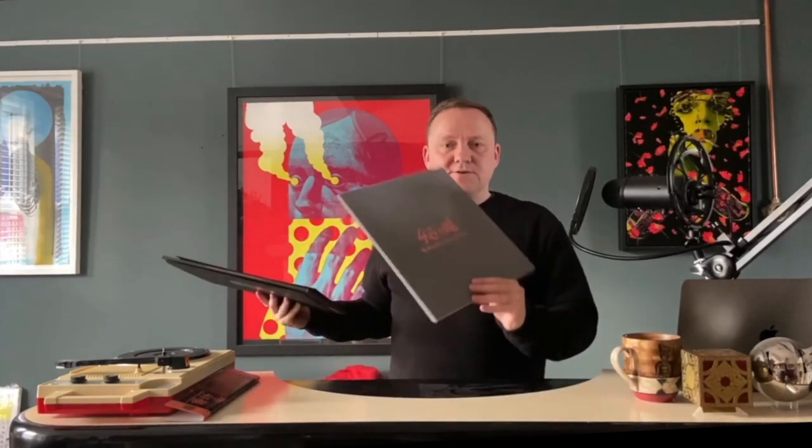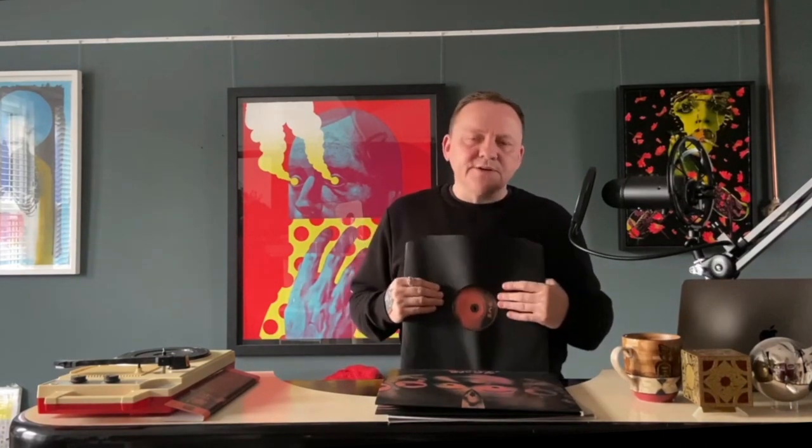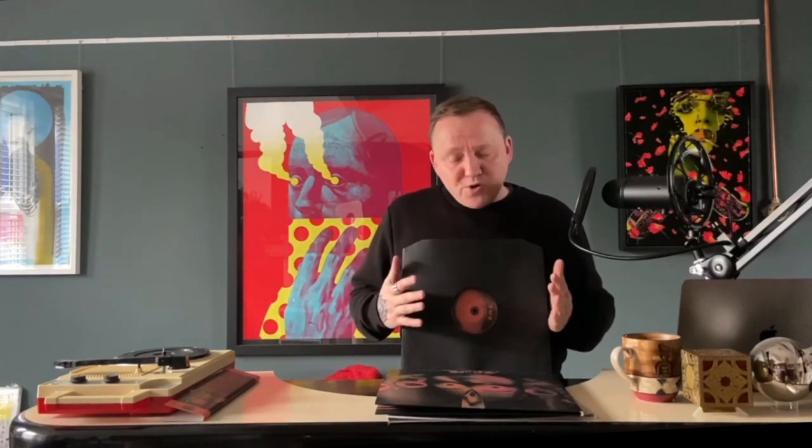The whole package just comes together with this grey velvet sleeve — it's so good. I'm so stoked we could release this. The film is one of my favourite movies and the score is just fantastic — Morricone at the top of his game, complete insanity. Why don't we listen to a little bit of it?